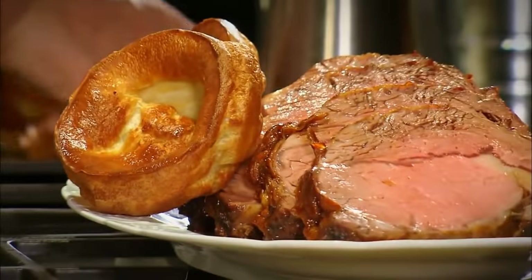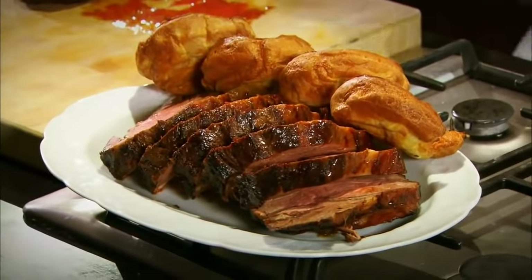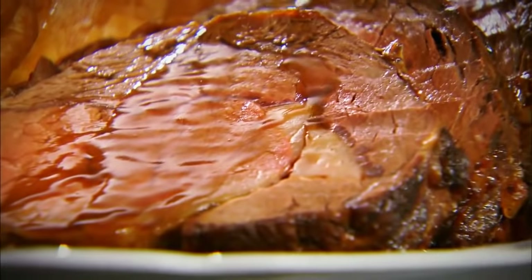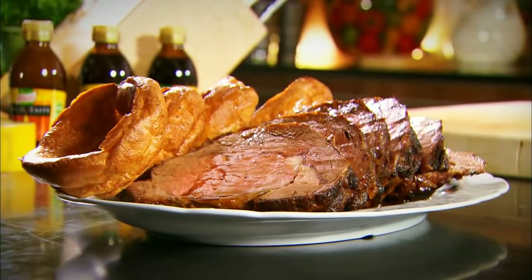Roast beef on Sunday without Yorkshire puddings is not a proper lunch. You have to make great puddings and great gravy. So there's our roast beef, Yorkshire pudding and gravy.